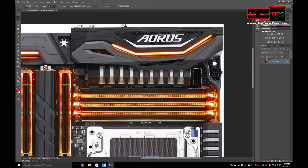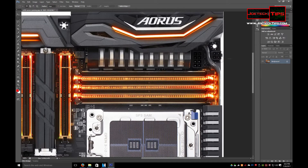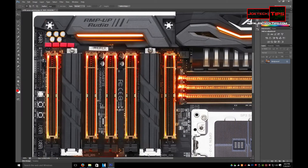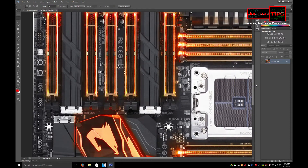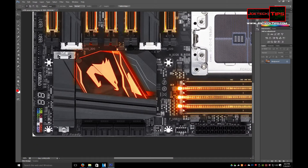This has one 8-pin for power for the CPU and an additional 4-pin for power for the CPU. Some boards I've noticed have two 8-pins; this one happens to have an 8 and a 4. Also, if you didn't notice, this supports 3 M.2 slots — one here, one here, and one here. So that's very interesting.